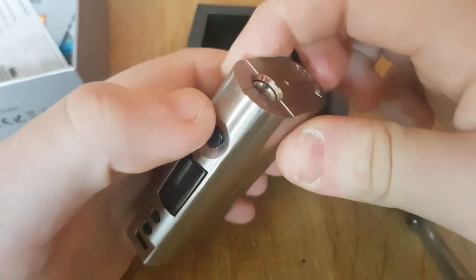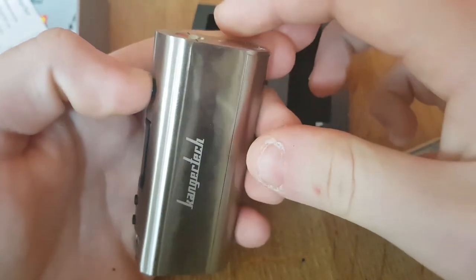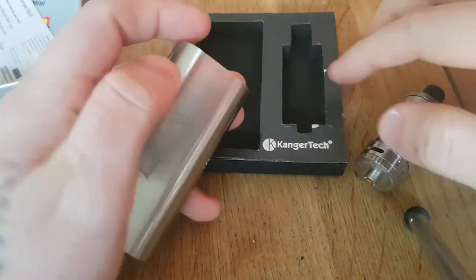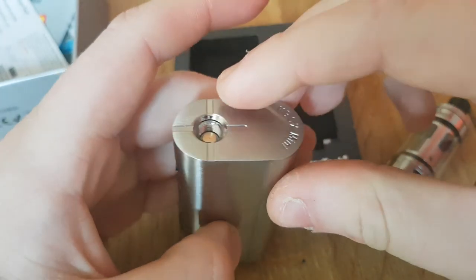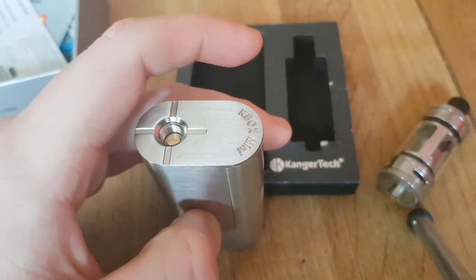It's a very nice device and I'll be trialing it out at some point — I've not actually tried it yet. But I've tried the Sub Tank Minis and stuff like that, so I imagine it'd be the same sort of experience. Thank you for watching my video and I'll see you soon.